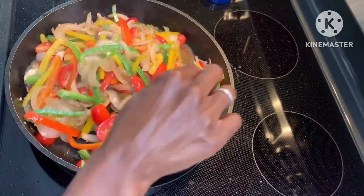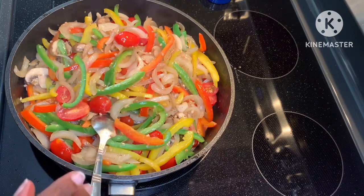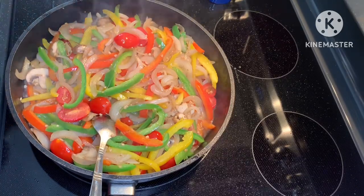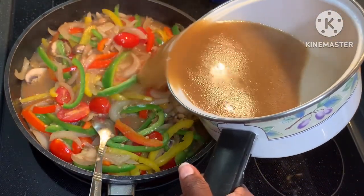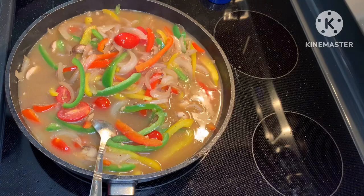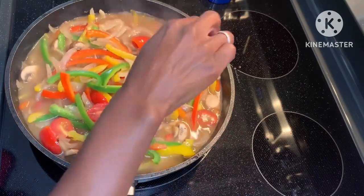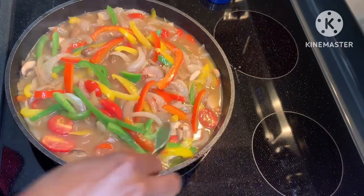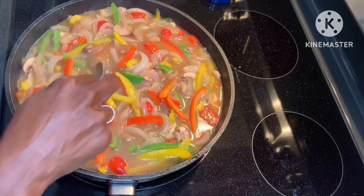Let me get the broth ready. This broth kind of looks like it has a gravy consistency — absolutely delicious. I'm going to pour it onto my vegetables. I didn't need all of it, and that's okay. Let's bring that to a boil and then let it simmer just a little bit so everything catches the flavor of that broth, and then I'm going to pour it over the fish.